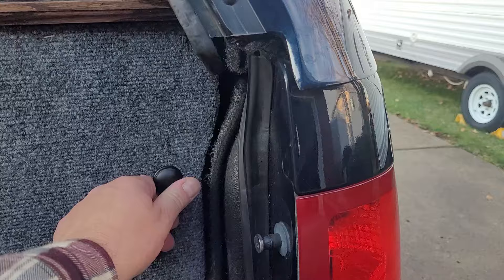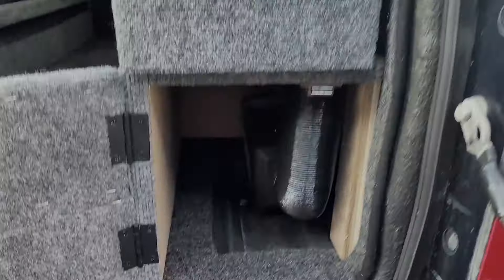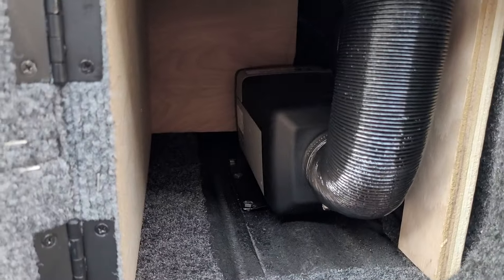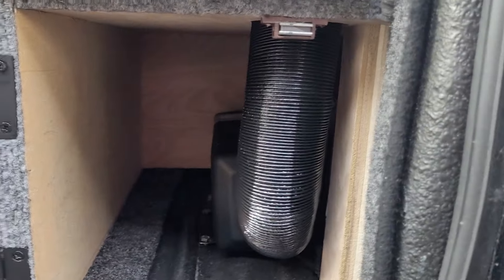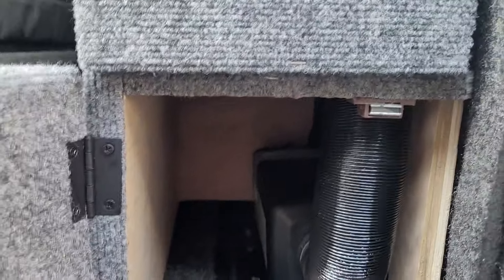The gas tank is back there strapped up. The vent hose goes down there for the vent so there's no smell. Down here is the heater — there's a Bosto heater in there. It's nice and cool to the touch, so I can store stuff in there if I want.